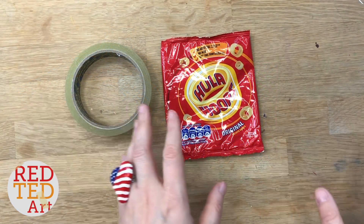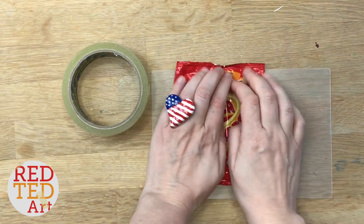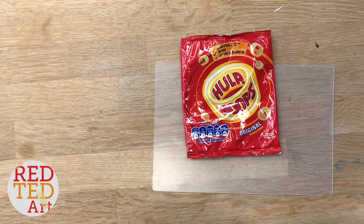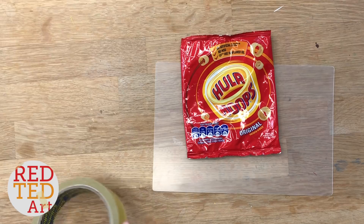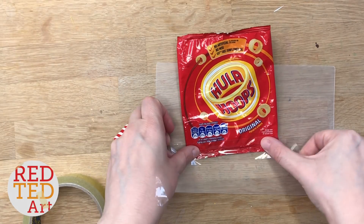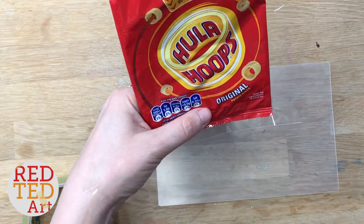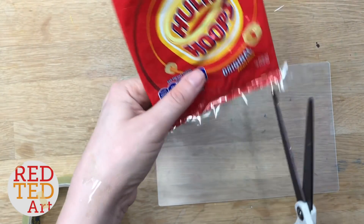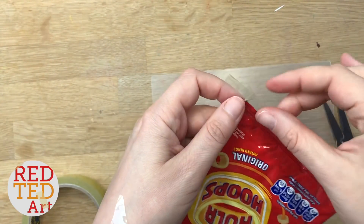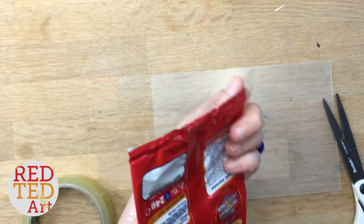Okay, this is so easy. You take an empty crisp packet — you don't even have to clean it because you're not going to be using the inside — and you start taping. Now if any of you watched my unicorn squishy earlier this week, man that was fiddly. Now this is so easy. The only bit that's slightly fiddly is this first piece because I'm just going to snip here so I can fold it over. But apart from that, it's really easy.